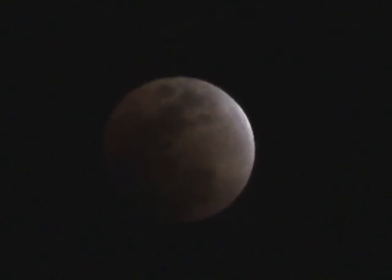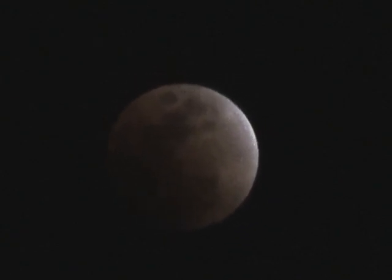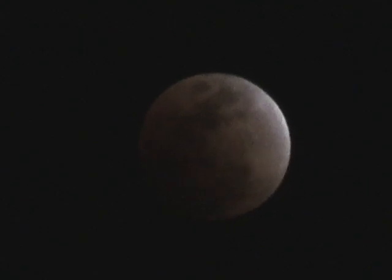Here it is a little while later, and that light rim is almost gone. It should be totally black when the umbra part of the shadow comes across the face of the Moon.